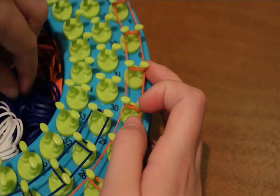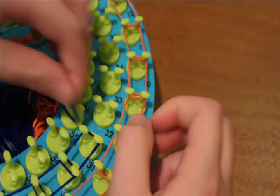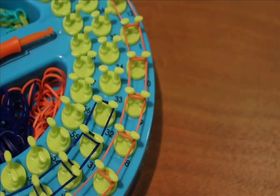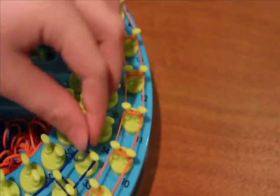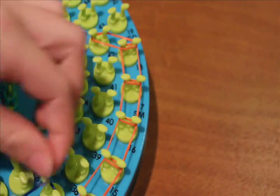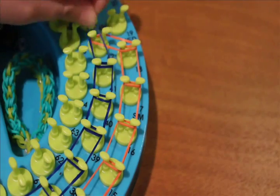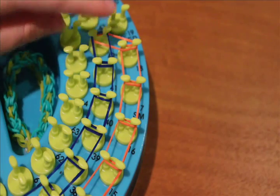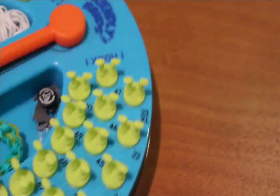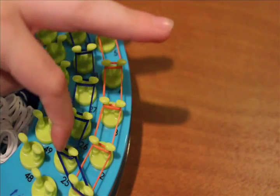Simply take a band and bring it forward — I went from 25 to 26, 26 to 27, 27 to 28, 28 to 29, 29 to 30, 30 to 31, 31 to 32. Repeat until you get back to your size peg. I've gone all the way up to peg 42, and you're going to stop at the appropriate size and go back to the start side.